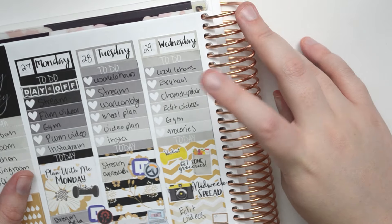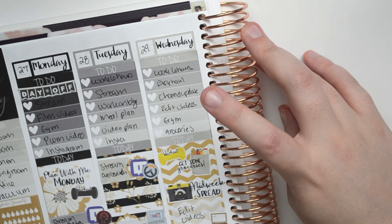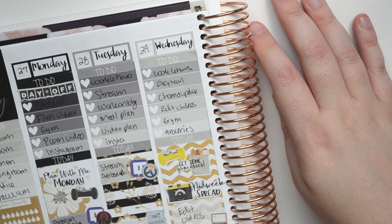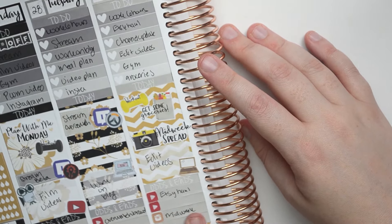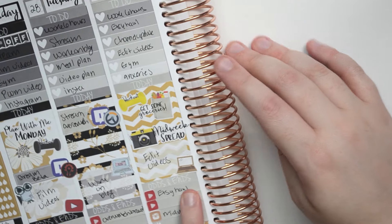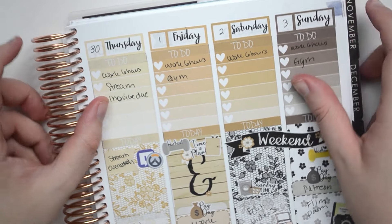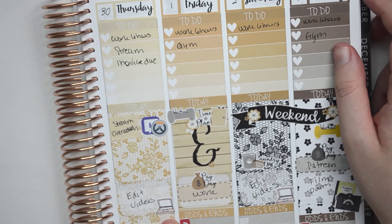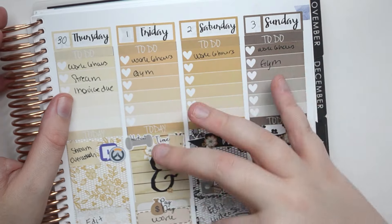Wednesday I work. I'm going to have the Etsy haul up, a channel update video for my other channel, edit some videos, do some grocery shopping, and go to the gym. Edit videos. We have Etsy haul midweek, Instagram thing, and then I don't know what I'm doing on my main channel so I left that blank. And then Thursday — work six hours, stream. My invoice for my job is due. I put another stream Overwatch, edit videos. This is from Thumbprints Co. And then I left that part blank cause I'll fill it out later.